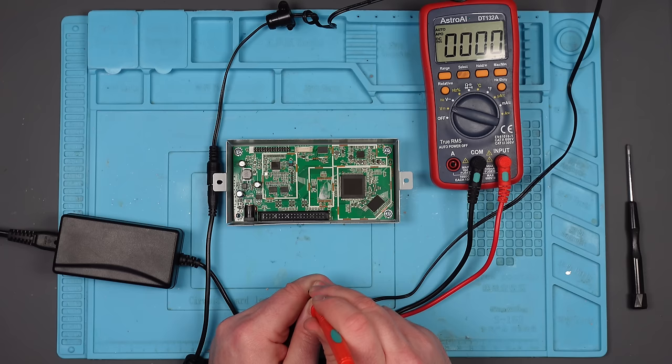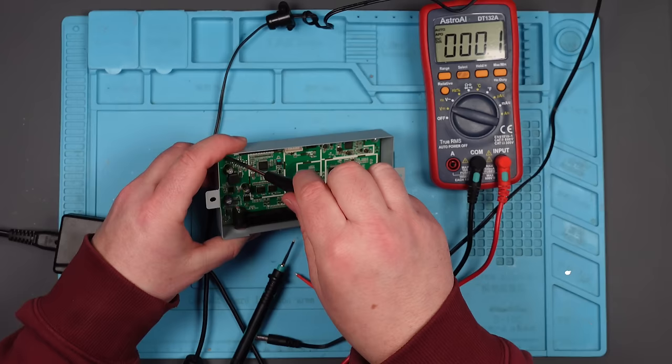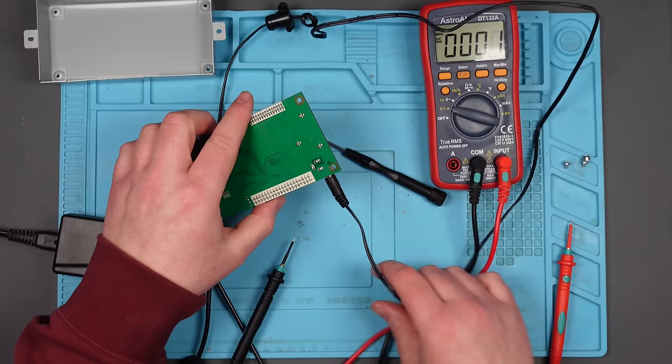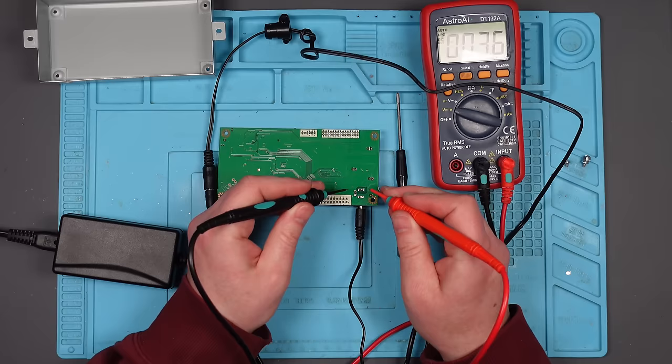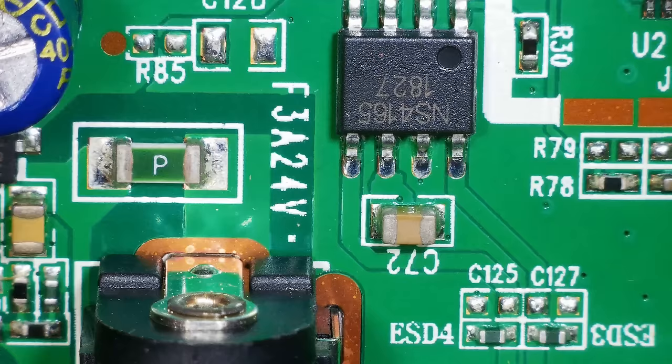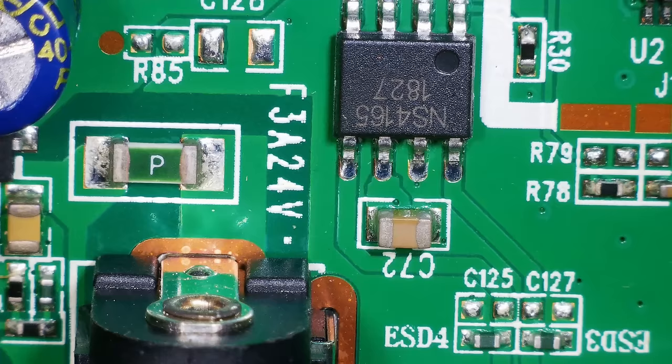I'm going to take this board out — it'll be easier. Let's plug the voltage into the board and make sure we're getting it at those pins there. Yes, we are — 12.26. Let's get this under the microscope. The power's going in there. I've got a fuse — let's check it. Multimeter on continuity. Fuse is good.